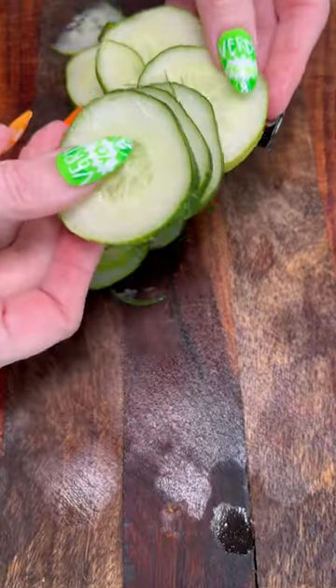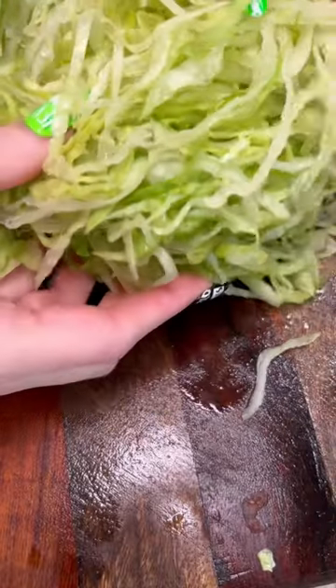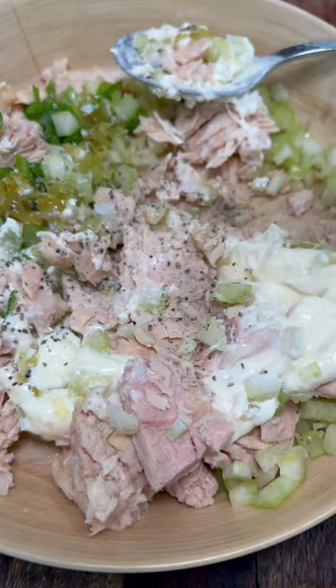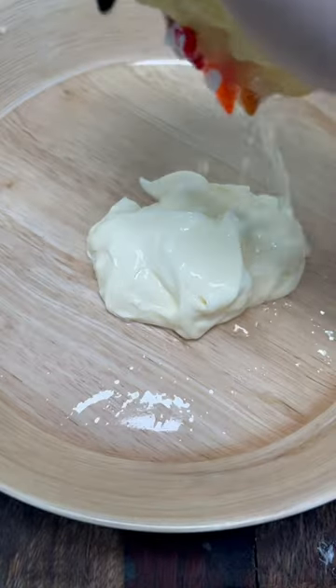Thinly sliced cucumbers, set it aside. Chop up celery and scallions thin just like this, and shred iceberg lettuce, set that aside. Now albacore tuna — put in your celery, scallions, lots of mayo, salt, pepper, and as much relish as you want.